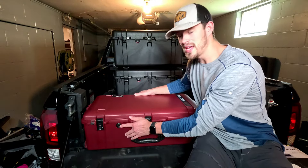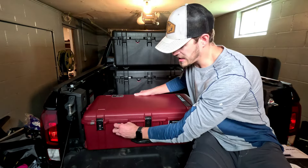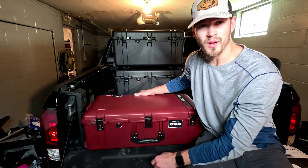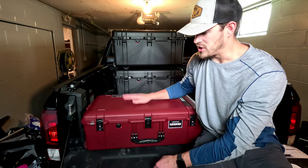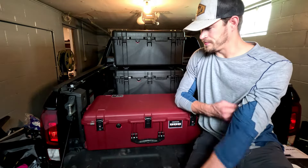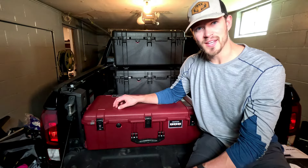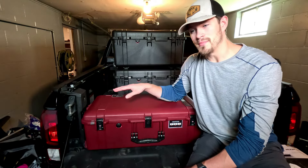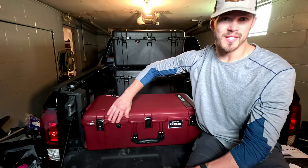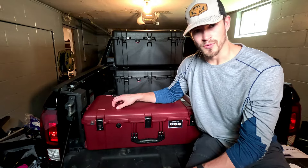We've got the pressure mechanism, which operates by itself — you don't need to worry about twisting anything or screwing it in. Before going in the water it should be protected all by itself without you doing anything. Speaking of waterproof, it is IP67 rated, so it can be one meter underwater for about 30 minutes before anything gets inside the case.